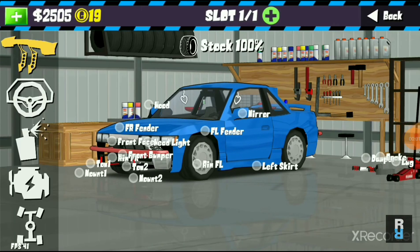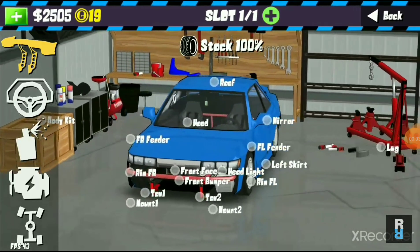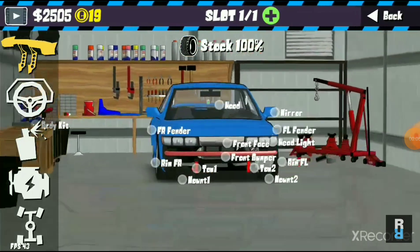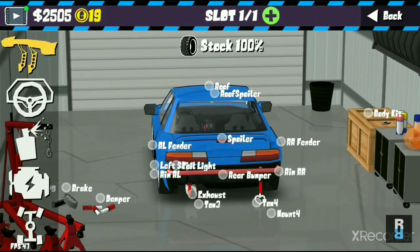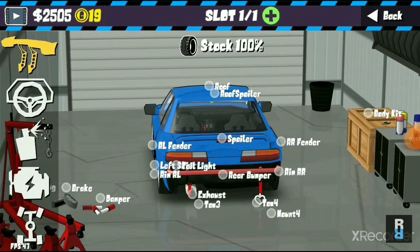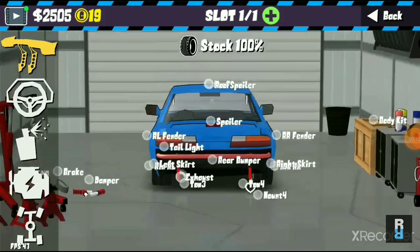I'll give you a grand tour of my car in the garage. This is the car — I've gone for front and rear bumper bash bars, because honestly I think those are really underrated. I've also got tow hooks and pulleys.